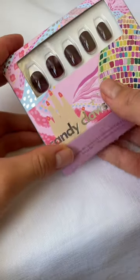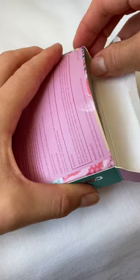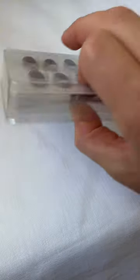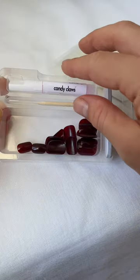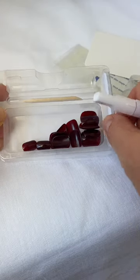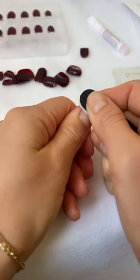Here's how to apply your candy cloths using both the glue and the adhesive tabs. First things first, the prep you do before you apply the press-ons is the most important part in getting your press-ons to last. Make sure you wait at least one hour after showering, doing the dishes, or any other kind of water exposure before applying your candy cloths so that there's no moisture left in the nail beds.